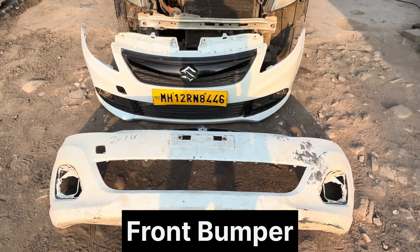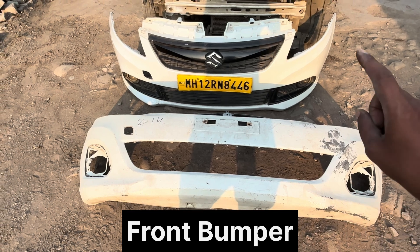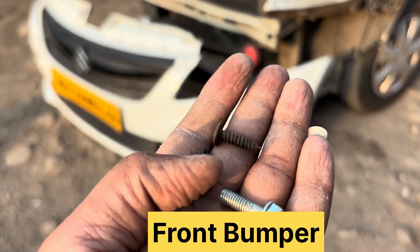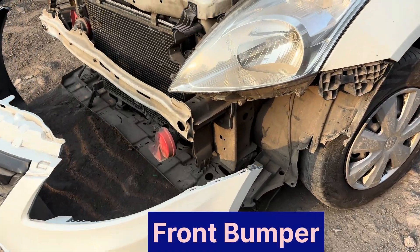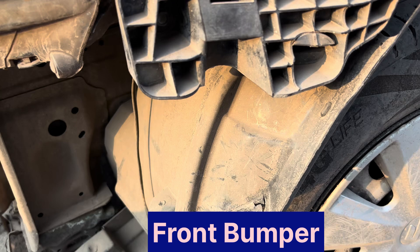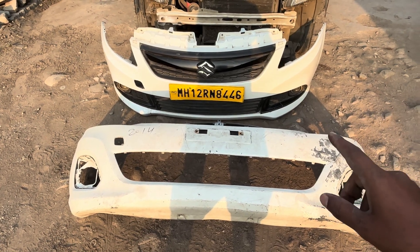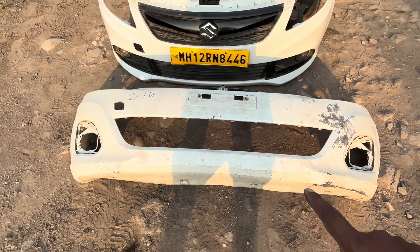For this front bumper, we will first understand this simple plain bumper without any child parts for the side fittings. This one is the fixation - a self-tapping screw used to fit with this bracket. Without any child parts means without central grille, lower grille, fog lamp, or emblem logo - we can see it as a single piece.